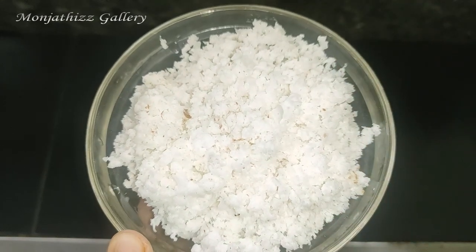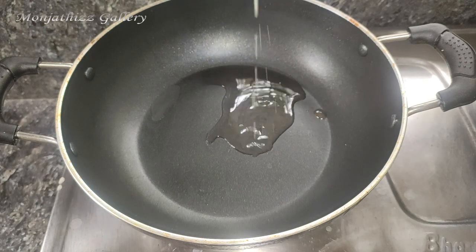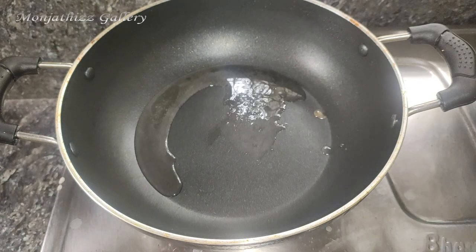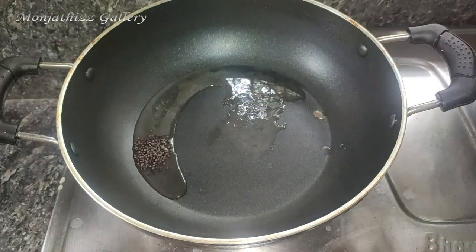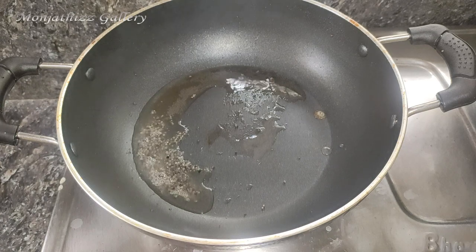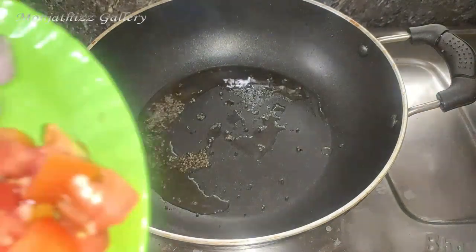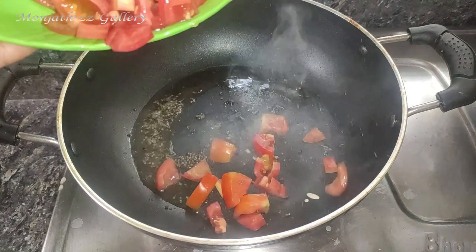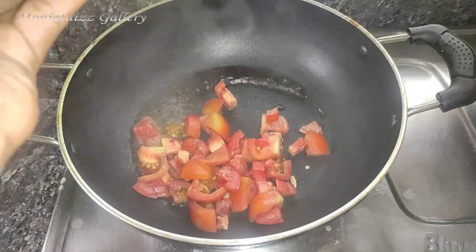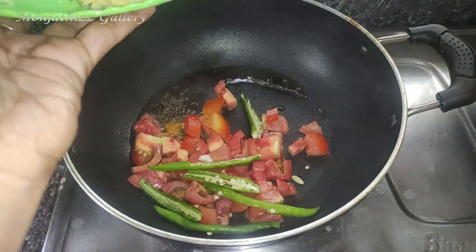I am going to add a cup. We are going to add the dough. We will add the dough to the dough, put this in the middle, and we are going to cut the whole bit.